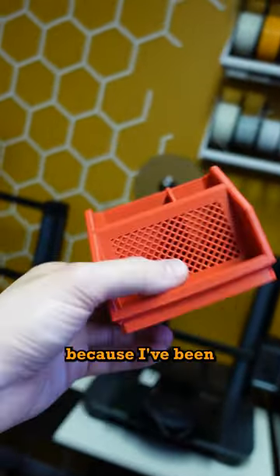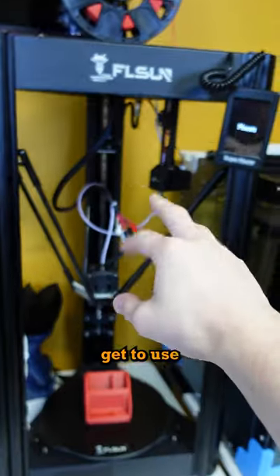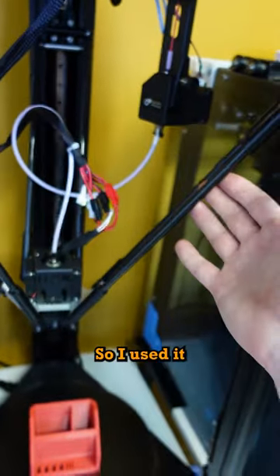Today I 3D printed this desk organizer, because I've been hoarding clutter in this small bin for a long time. I don't get to use my delta machine all the time, so I used it to print this organizer.